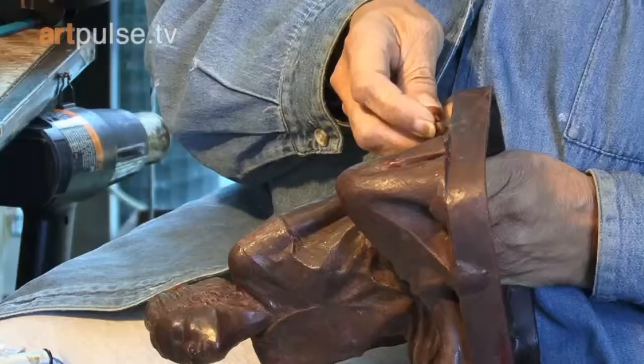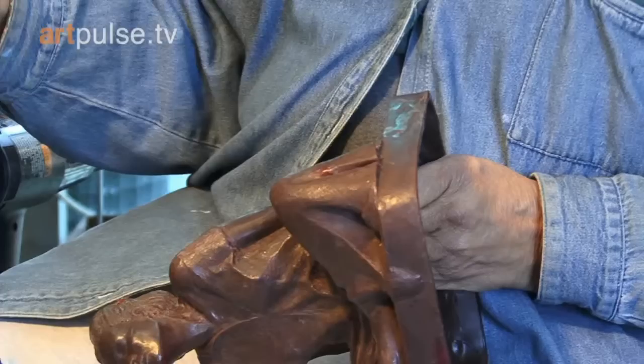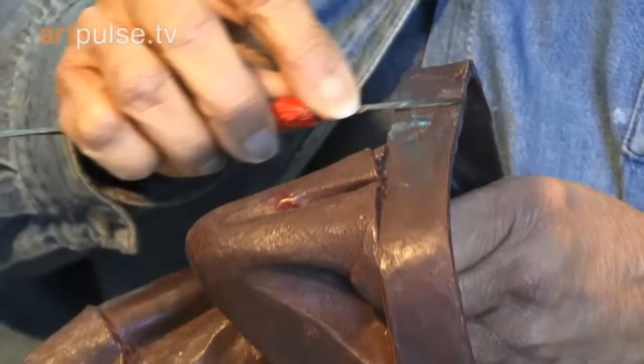What I'm doing now is using heat, because this is wax. When this tool is hot it will melt it. You need to use a light hand.